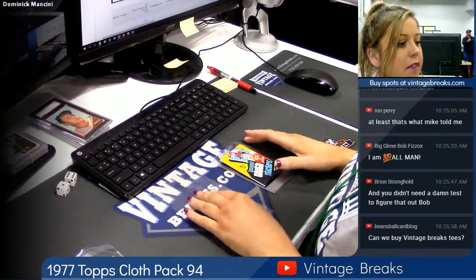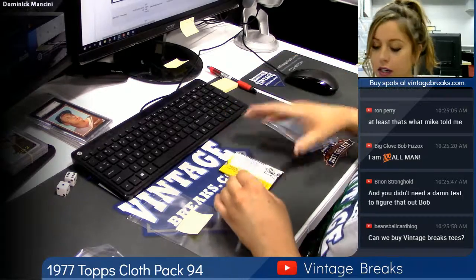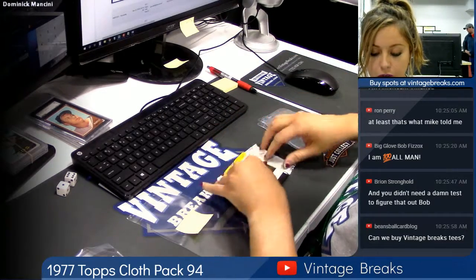What's up guys? This is the 1977 Topps Claw Pack 94 for Dominic Mancini. Okay, we got the card savers. We're good to go.